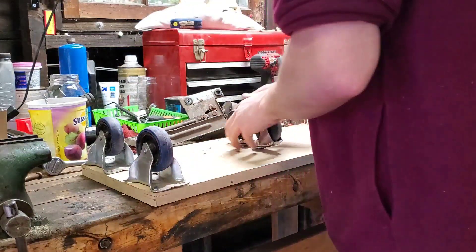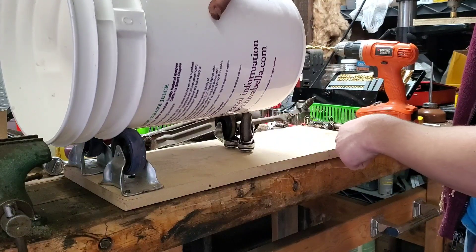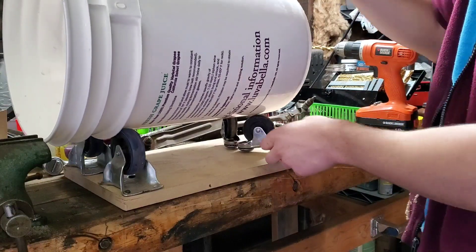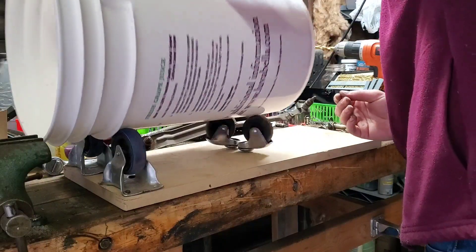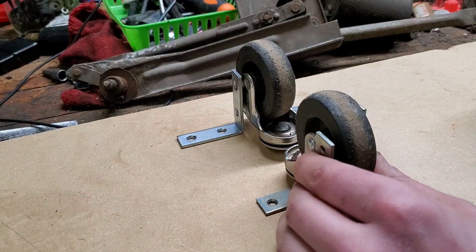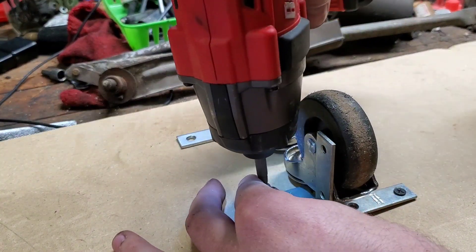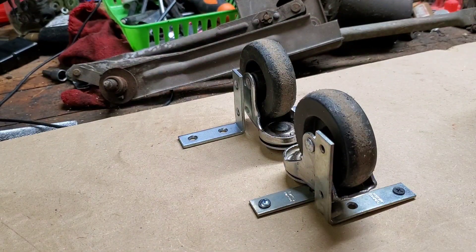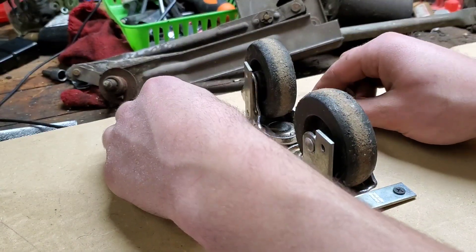I thought that I could get away with using swivel casters, but it turned out not to be the case. So I used a couple of L brackets to hold the swivel casters in place. I know I could have used non-swiveling casters, but I didn't have any on hand and I didn't really want to spend any more money on this project.